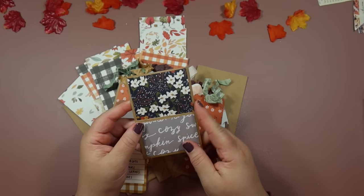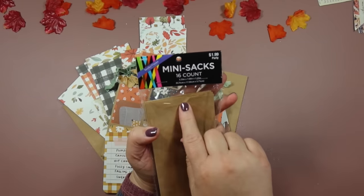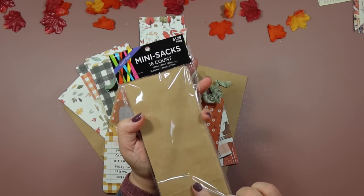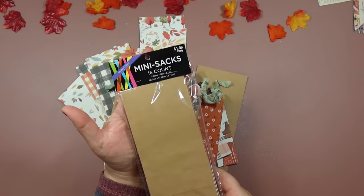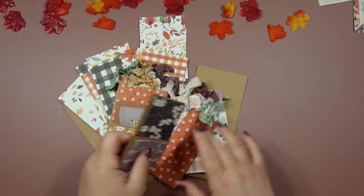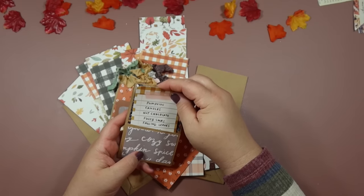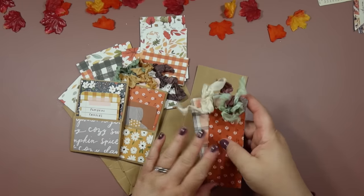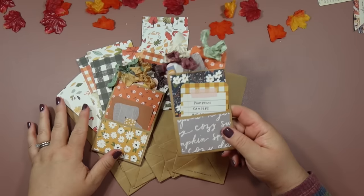This is a cute little mini paper bag that I got at Hobby Lobby. The cool thing is these are from the party section, so they're only $1.99 and you get 16 of them — they're a cute skinny little mini size. Sometimes the party stuff is on sale, so this is one of the best deals at Hobby Lobby I think. What I did is just take a journal card from the collection I used and it acts as the library card. Then I made three little bookmarks with seam binding. Let me show you how I made these.